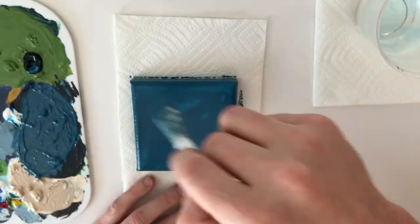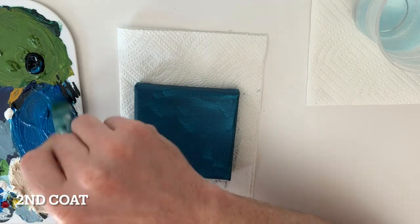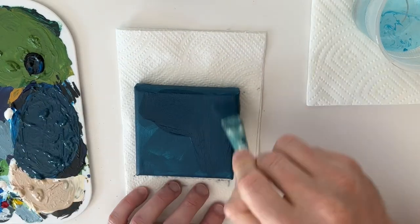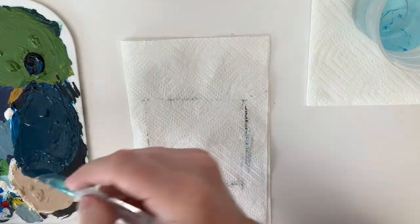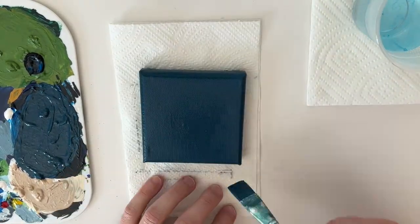I went ahead and gathered, wrapped it, and continued onto the sides just because it's such a small canvas. And to cover up all those brush strokes so we have a solid background, I went ahead and added two coats.